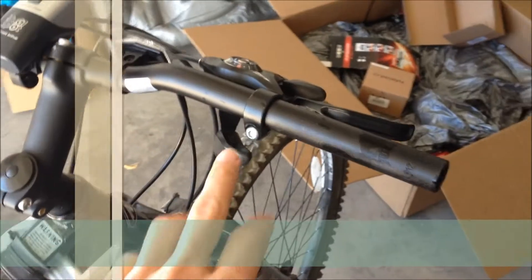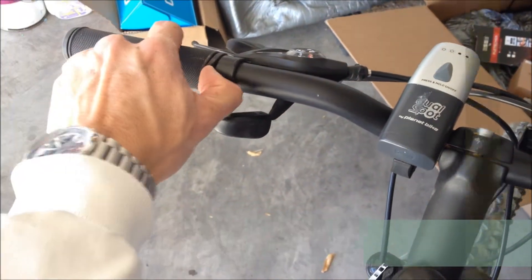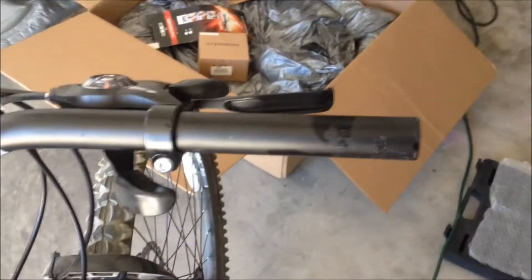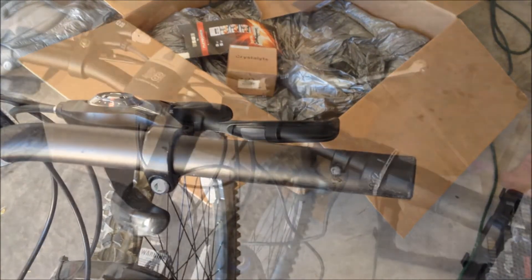To remove the right hand grip and install the throttle, I just lifted the edge of the hand grip, put a screwdriver in there and poured some water into it. That allowed me to rotate it and slide it off. Now I'm going to put the half twist throttle back onto the handlebar.